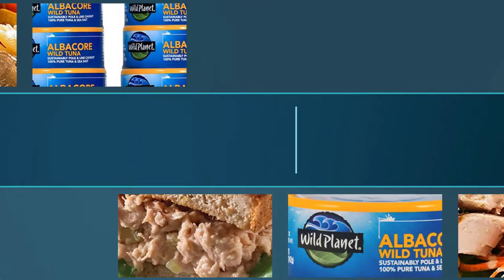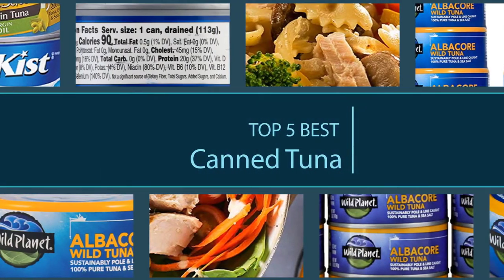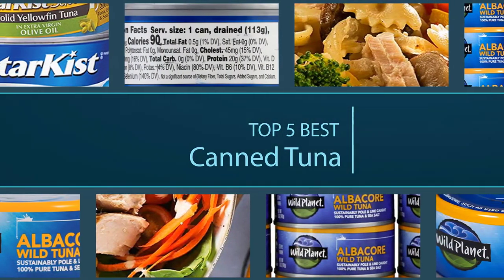Canned tuna fish can be used for some amazing homemade recipes. This review will help you understand which canned tuna brand you should buy for what category of dish.